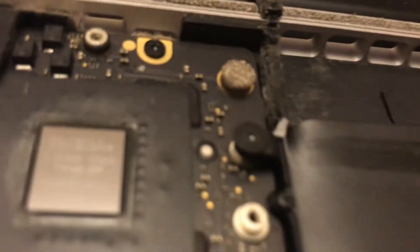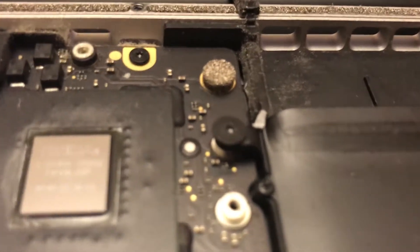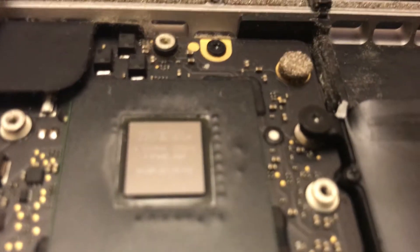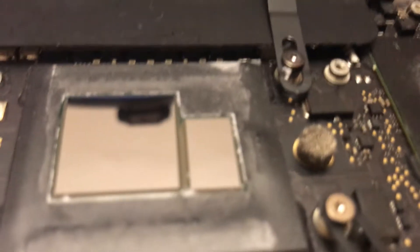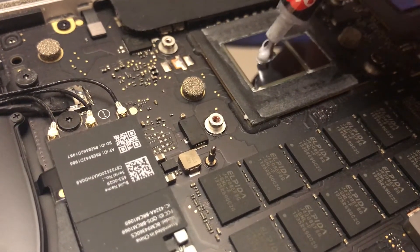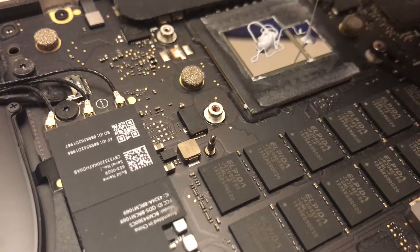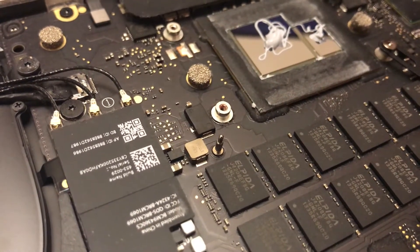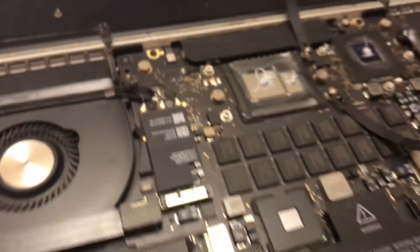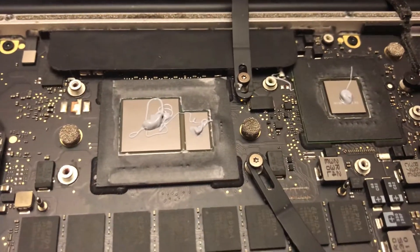This is the GT 750M, which is not the most powerful card, but it's always beaten integrated graphics. These things are really shiny. I think that's all you're going to need — if anything, that's just too much — so I'm going to go ahead and put it back on now.